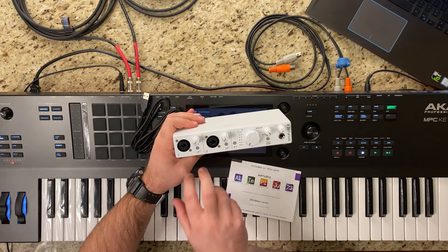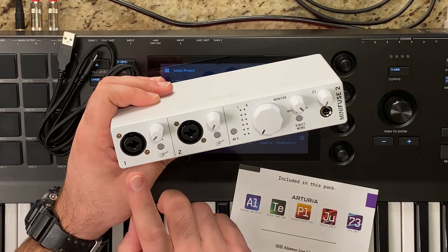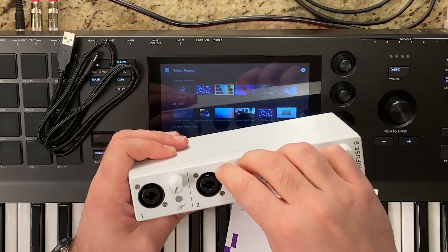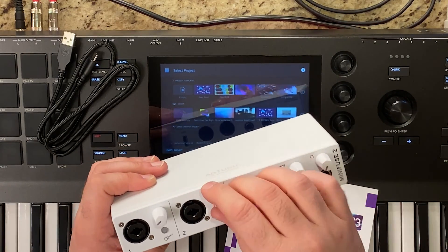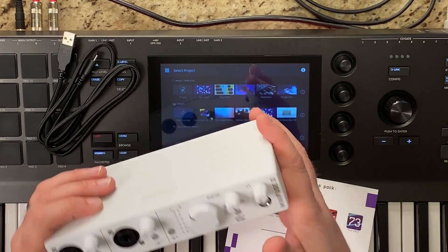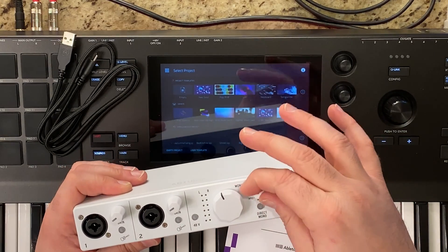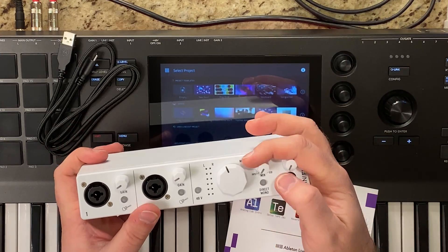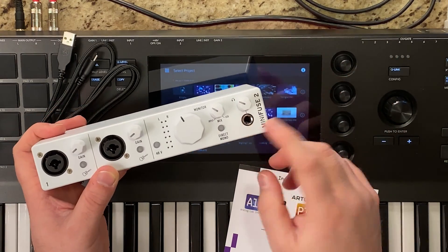Let's go over the front first. We have two combo inputs with phantom power that can take XLR or quarter-inch inputs. The gain knobs feel really solid with no play in them — a nice tactile rubber feel. There's a main volume knob that controls the main outputs if you have studio monitors plugged in. There's also this mix knob, which is really cool and you don't see on every audio interface, and then the volume knob for your headphones.